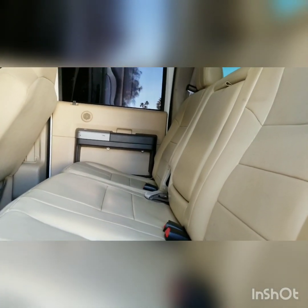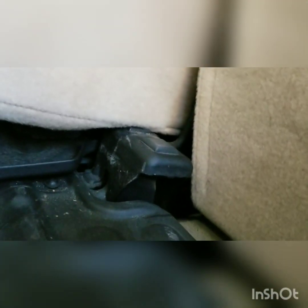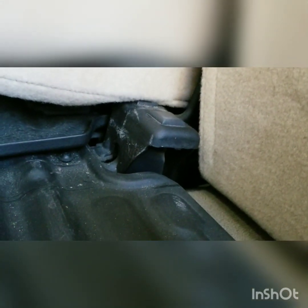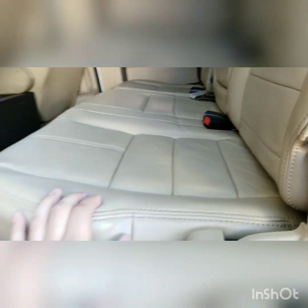I've already done the door panels, as you can see — I just have to do the seats now. The seats basically bolt right up to all the stock stuff. There's a bolt there, a bolt there, and two on that side — I believe they're 18s. There's a bolt under there and a bolt under that piece too; you have to pull up the seat on that side to access it. So there are about seven bolts holding this down.